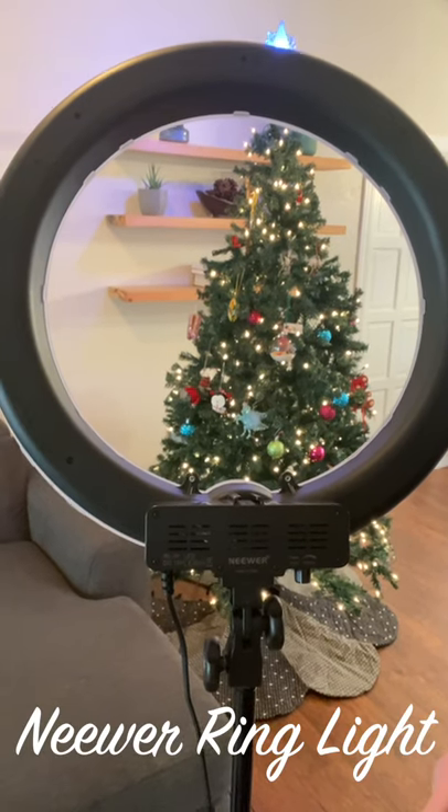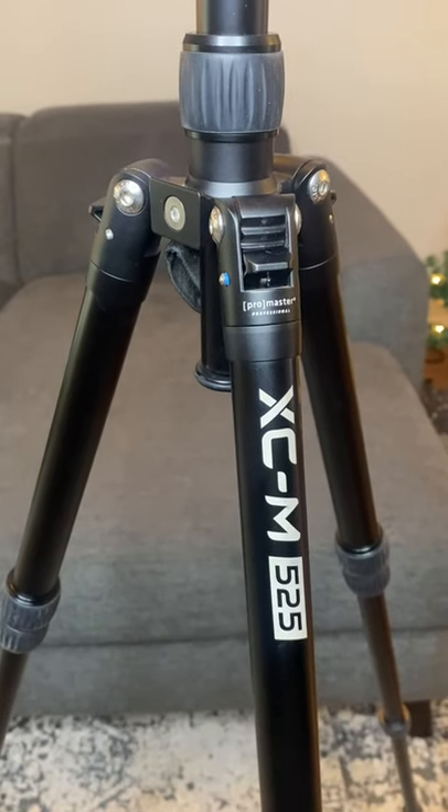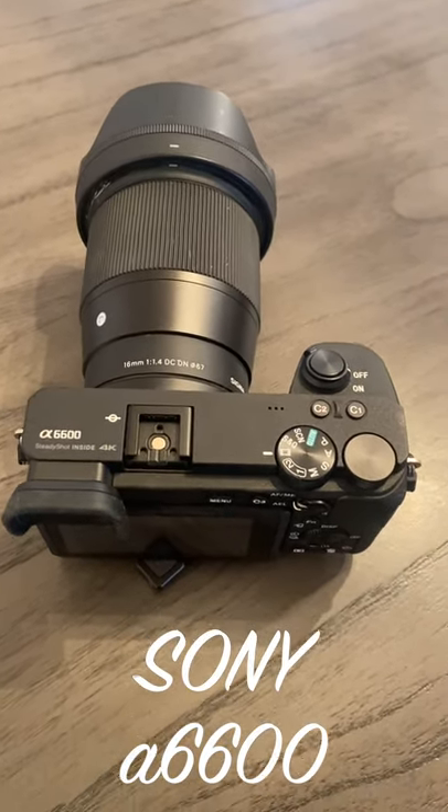For my lighting, I use this newer 18-inch ring light. For a tripod, I use this Promaster XCM525. To film my videos, I use this Sony A6600.